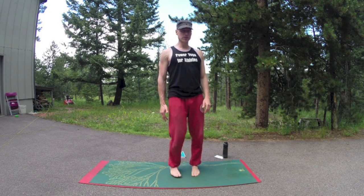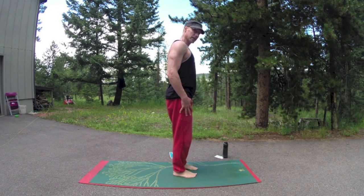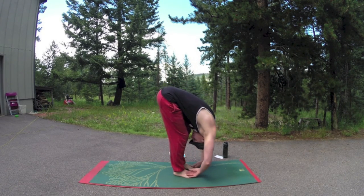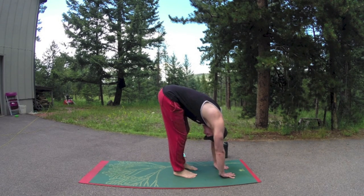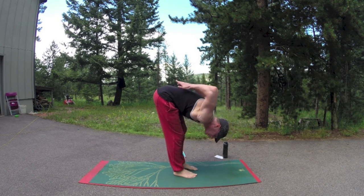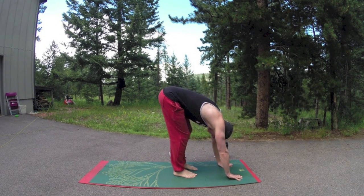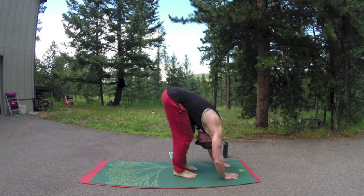Mountain pose. I'm going to turn to the side so we can start flowing here. We're going to go from mountain pose into forward fold. Bend the knees a little bit, diving down. This is taken right from the book, Power Yoga for Athletes, along with 24 other flows. Take a couple deep breaths here. Put the weight into the toes so you get a nice protection for your back. Always bend the knees, keep those knees a little bit soft even as you're lengthening.